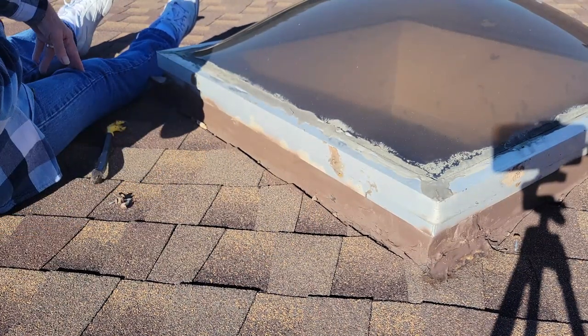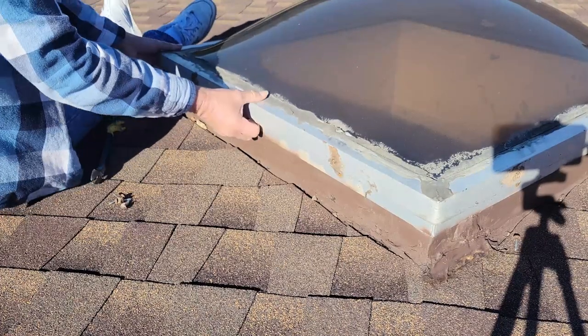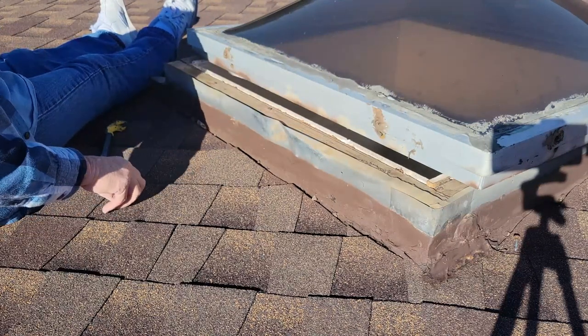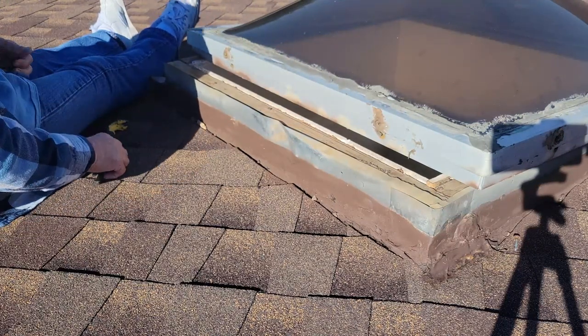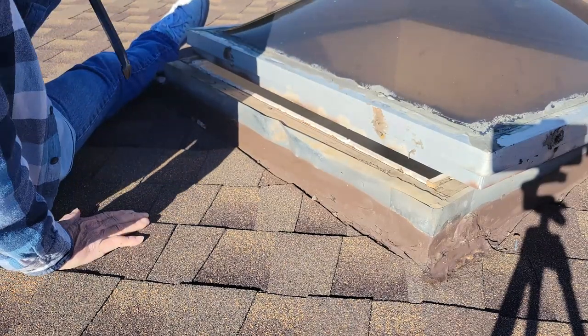There were only a few screws in it because I'd already taken a look at it once — I pulled it off to measure it. And the skylight is off. Now we'll carry it downstairs.